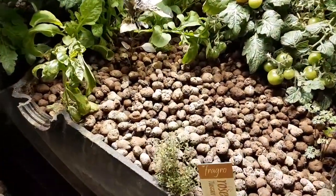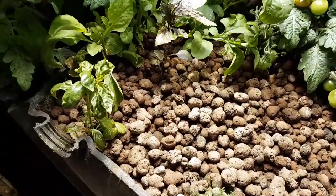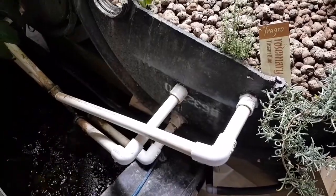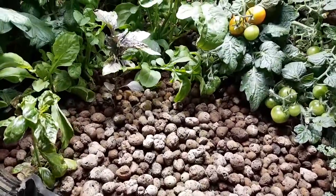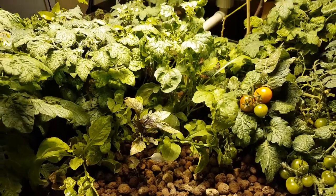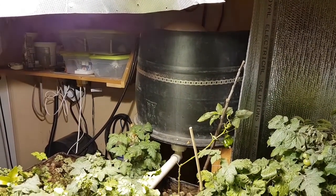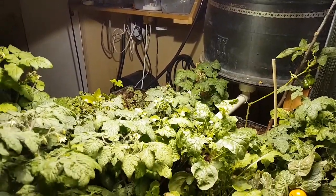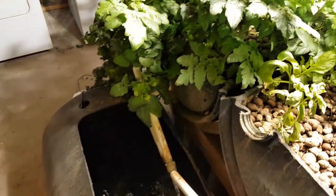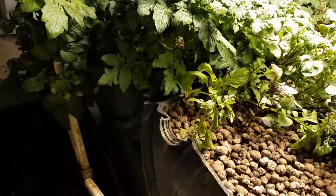Along with roots building up over time in the grow beds, solids from fish waste can accumulate too. I've had these beds going for over two years and it hasn't been an issue yet. The odd time I've had to blow out one of these lines and clean it out, but generally that was due to roots growing through them, not fish waste. Things seem to be chugging along nicely — even up in the upper tank the solids accumulation is minimal. I have had issues in the past with fish waste plugging up the pump intakes, but I'll get into that on another episode.